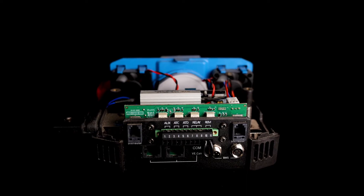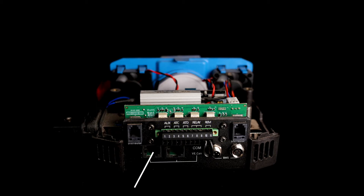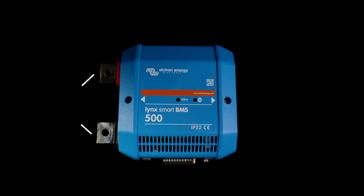At the bottom of the unit you'll notice the communication ports used to communicate with the Lynx distributor. You'll also notice the Phoenix contact at the bottom that has 11 positions on it, which includes auxiliary power out, allow to charge, allow to discharge, your relay, and then your remote port. Beneath this you'll notice two VE CAN ports and then your BMS M8 circular connector ports as well. The tabs on the left hand side are used to connect up to either a Lynx distributor or a Lynx Power In, and the two bolts internal on the right hand side are where the tabs of either a distributor or a Power In would connect up to this unit.